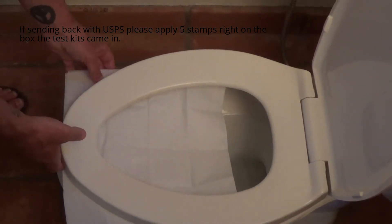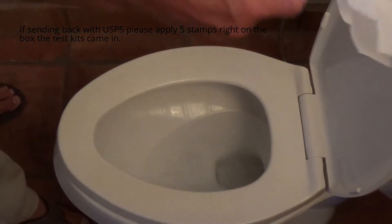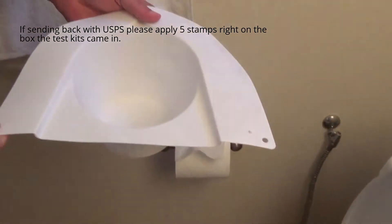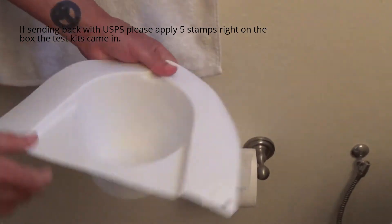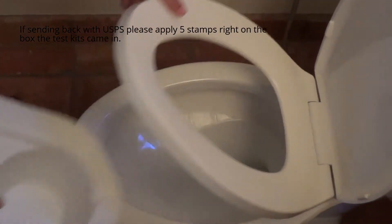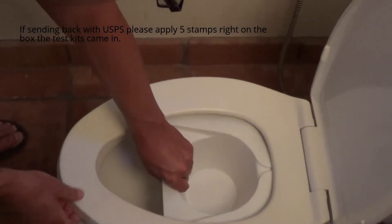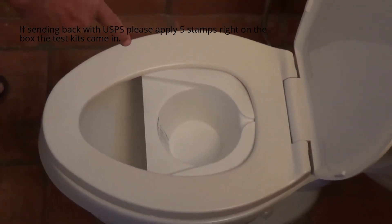There are other ways to collect the specimen. You can buy a collection hat at any local pharmacy. It looks something like this. You just basically put this in the toilet bowl like that, and then you can collect a specimen there as well.